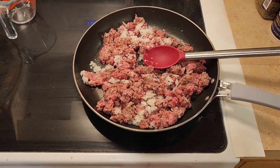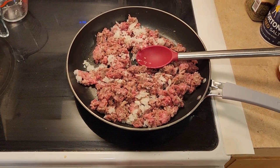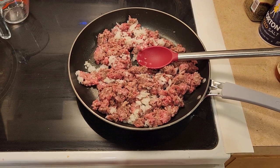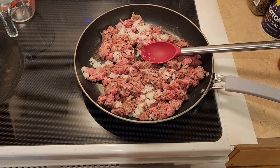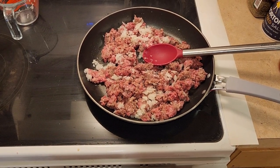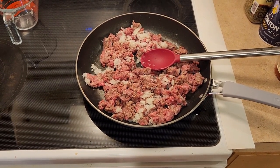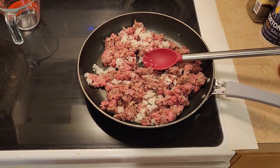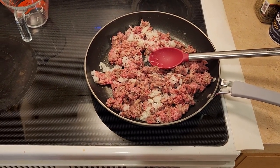I've put my beef in the frying pan. You can use ground beef, ground chuck, or ground sirloin. I did put in a little bit of olive oil in the bottom of the frying pan — you could also use canola oil. Then I added in a half a cup of chopped onion. I ended up using a yellow onion.